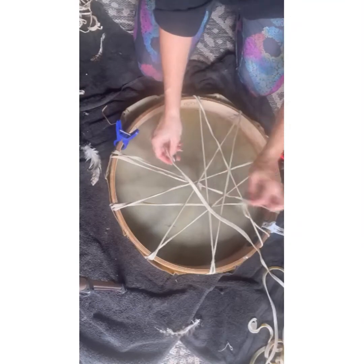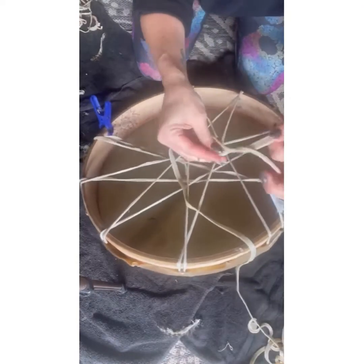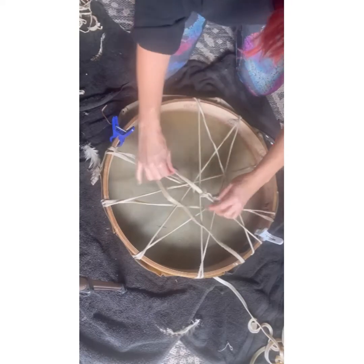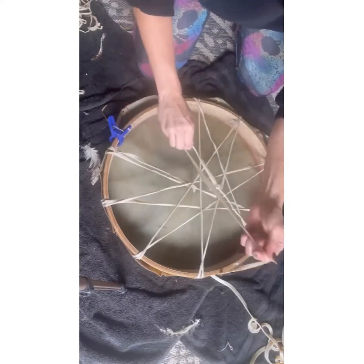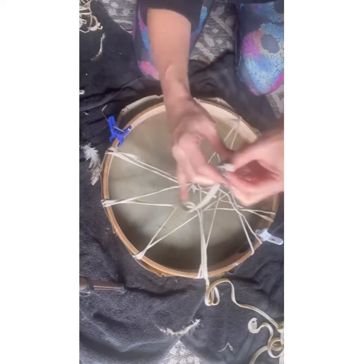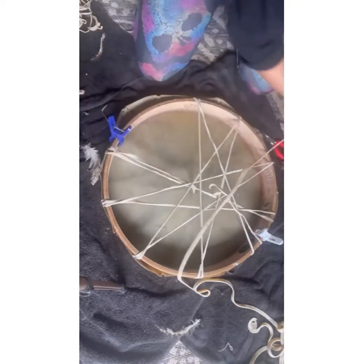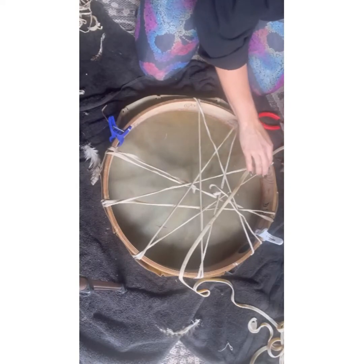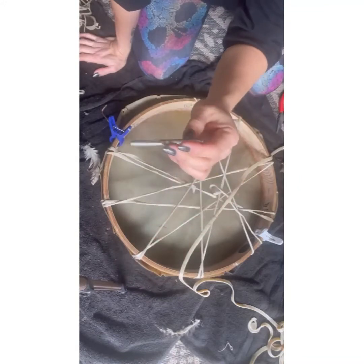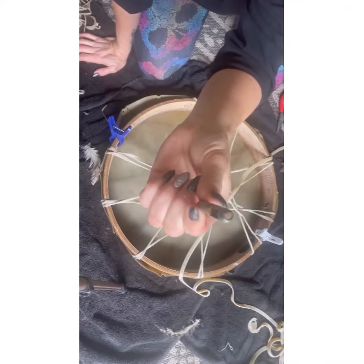We've run out of lacing so I have a new piece. You have a couple of options: you can either tie them in a knot and keep that knot in the center and continue going, or for a cleaner look I'm gonna take this end here, punch a little hole in it, and then feed this one through. I'm using my little punch — this one is a 5/32.